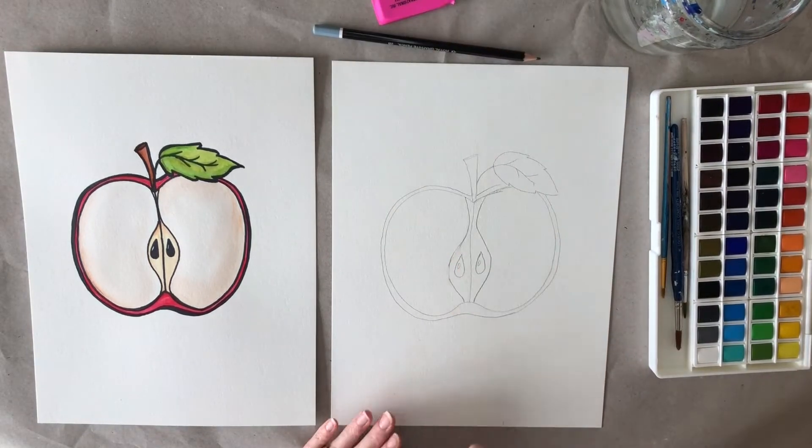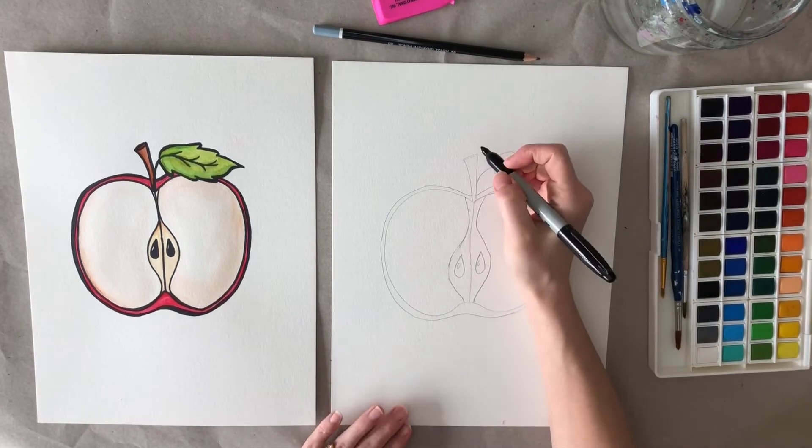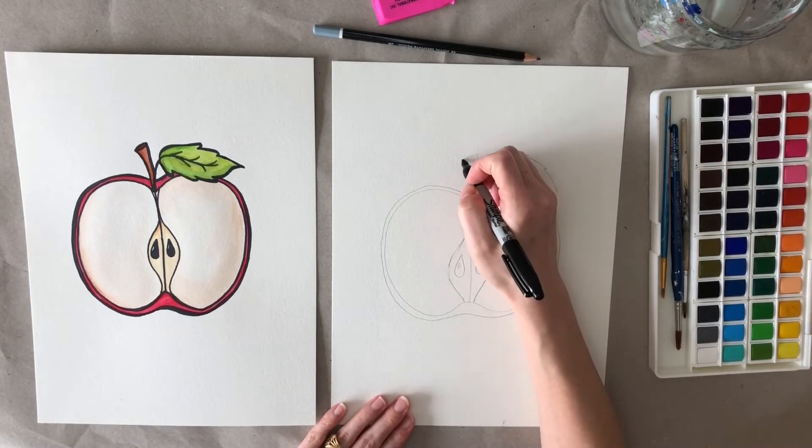We're going to go ahead and take our Sharpie and go over all these lines. You can fix any mistakes that you may have made.